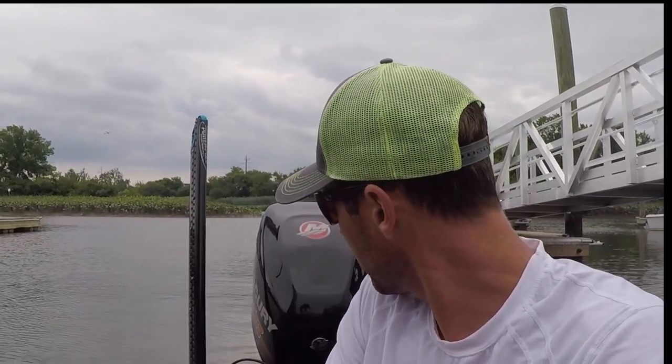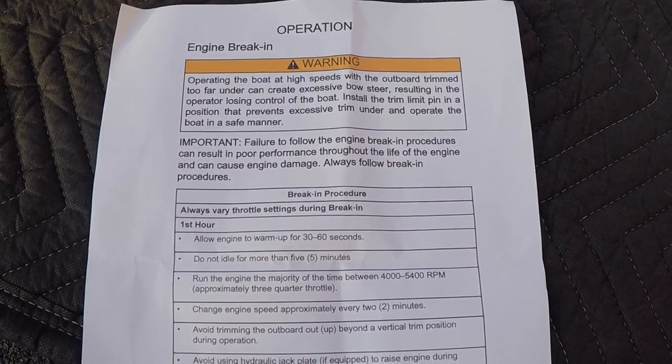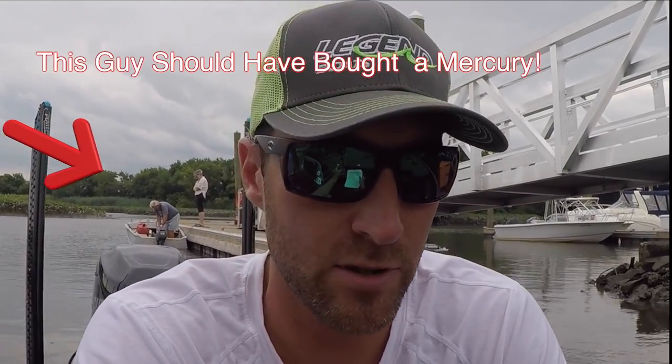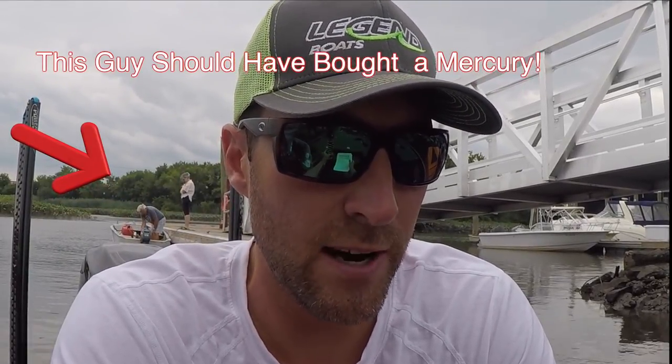The first thing you want to do is make sure that the jack plate is all the way down, and the motor is going to have to be tilted all the way back as well, especially when you're running. Looking at the manual for the break-in instructions: the first hour, you have to allow the engine to warm up for 30 to 60 seconds. You can't idle more than five minutes. You want to run the majority of the time around 4,000 to 5,400 RPMs — that's approximately three-quarter throttle — and change the engine speed every two minutes.